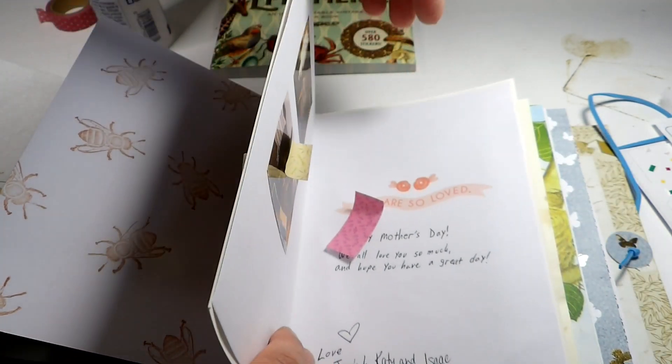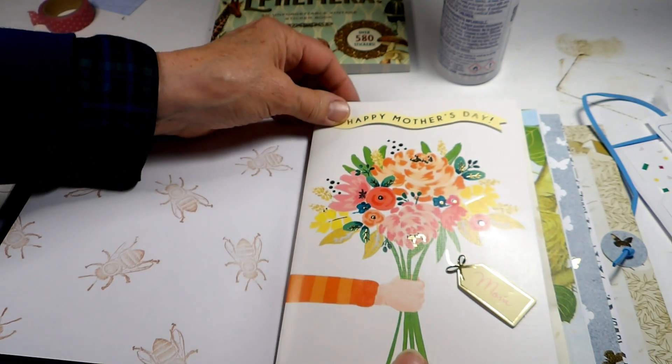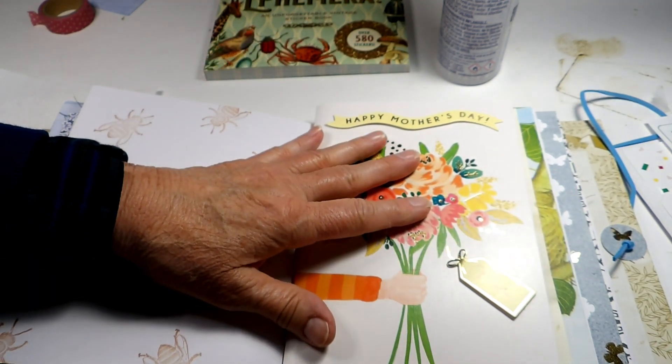I'll glue it onto this side. I didn't write down 'Mother's Day' on anything, but I think we can tell it's Mother's Day by the cards.